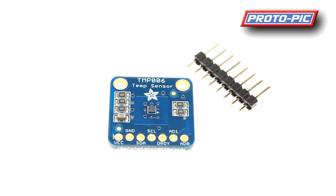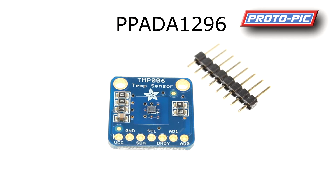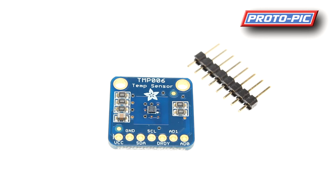The board will run from 2.2 volts up to 5.5 volts, and you can link up to 8 of these together — they will be individually addressable on the I2C bus. Refer back to the datasheet for connection details. The part number is PPADA1296 — that's the contactless infrared thermopile sensor.